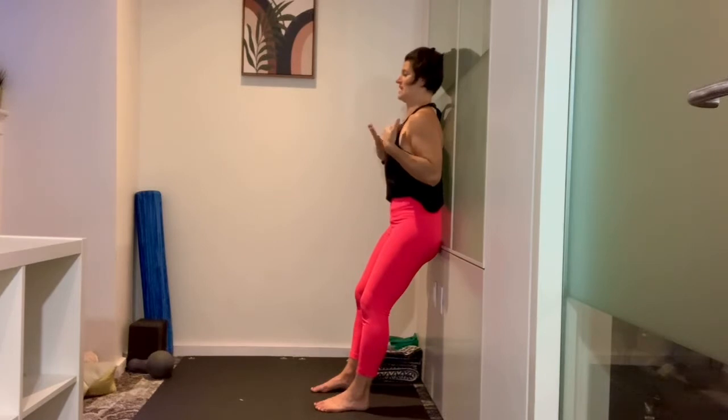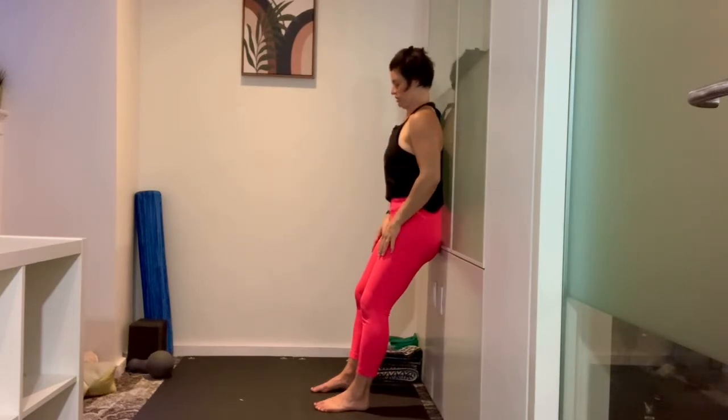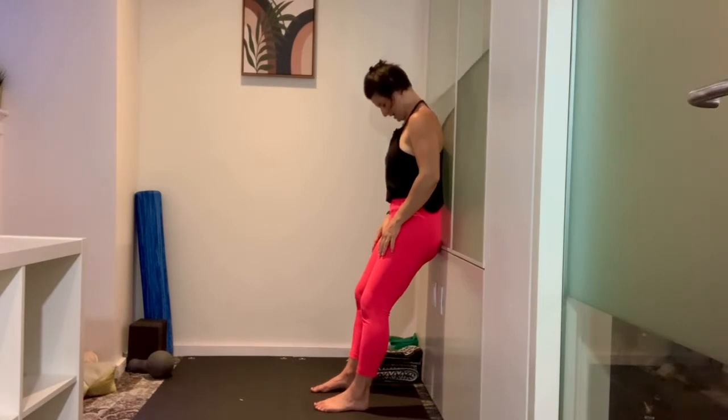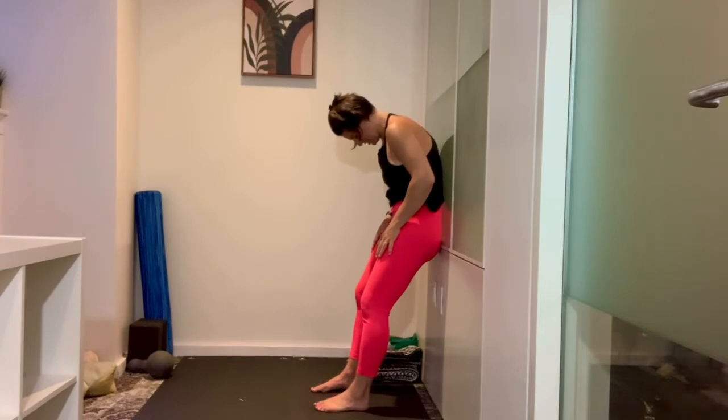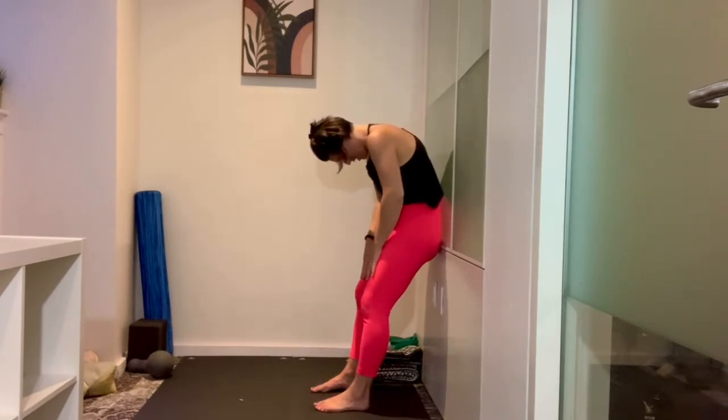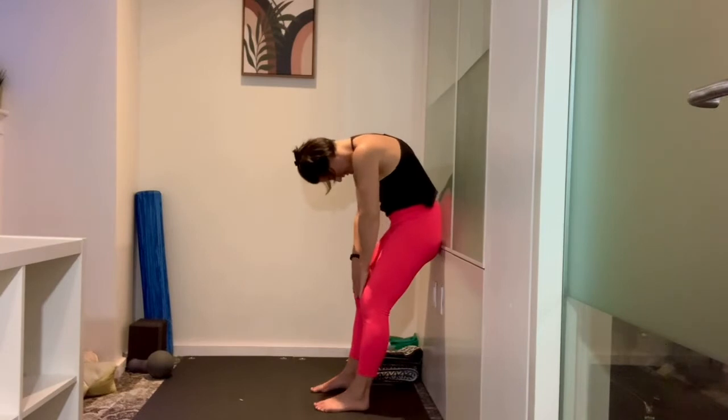Now I'll breathe in here, and then as I exhale I want to reverse that motion. I'm going to bring my chin towards my throat, round through my neck, through the shoulders, shoulder blades, middle of the back. And I want to peel — just as I rose — every segment off as I come back to the starting position.